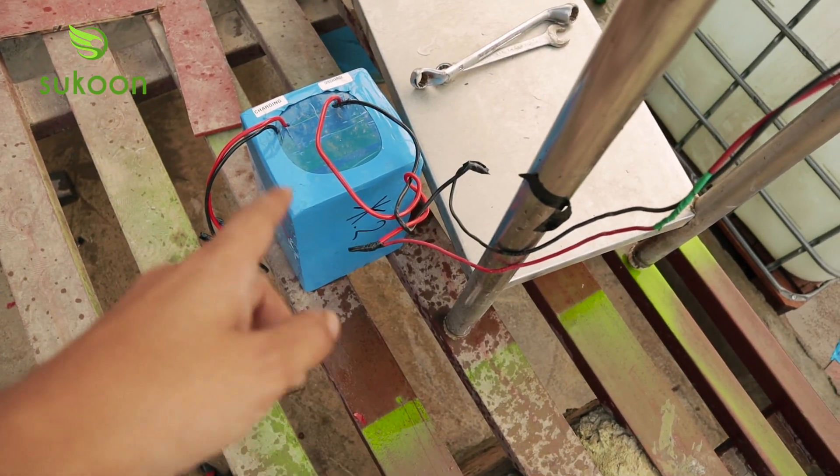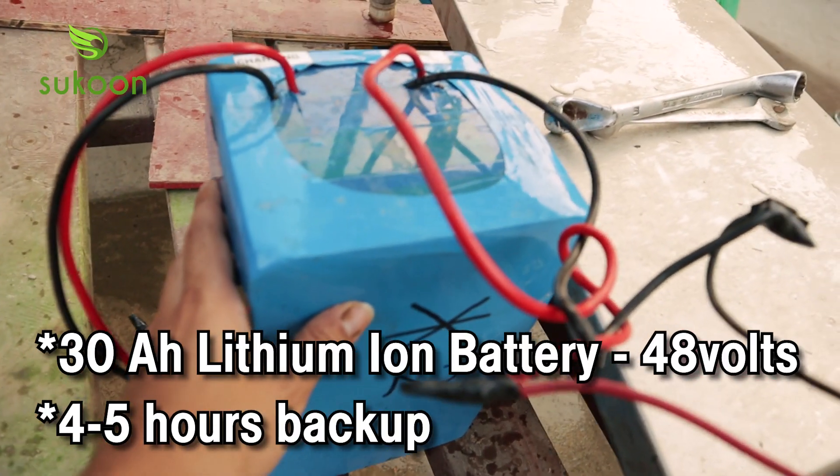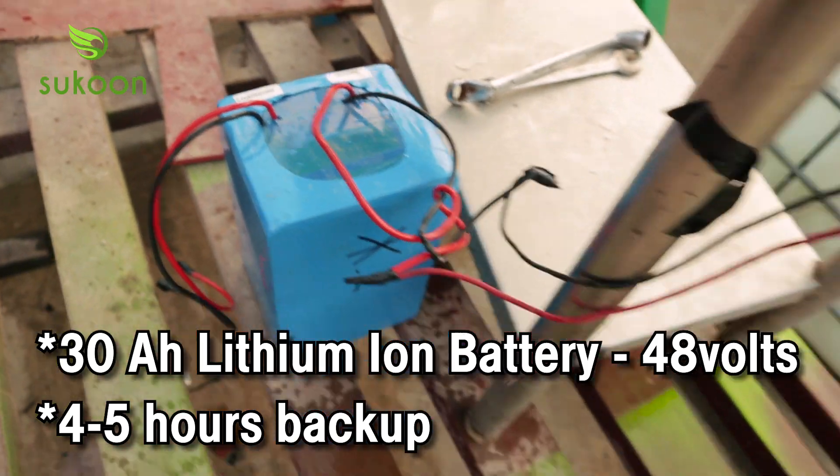The other option is to run with battery. Here we have a lithium-ion battery. The backup is 4 to 5 hours.